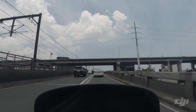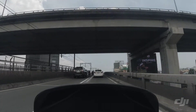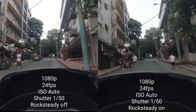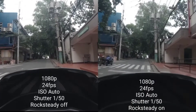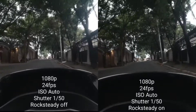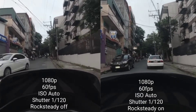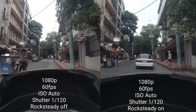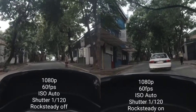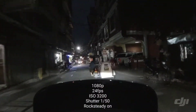Now we're going to show the comparison of using rock steady and not using rock steady. Both clips are 1080p at 24fps — stabilization off on the left and on on the right. This time, still 1080p but with 60fps — stabilization off on the left and on on the right. Now let's go check this camera during night time.